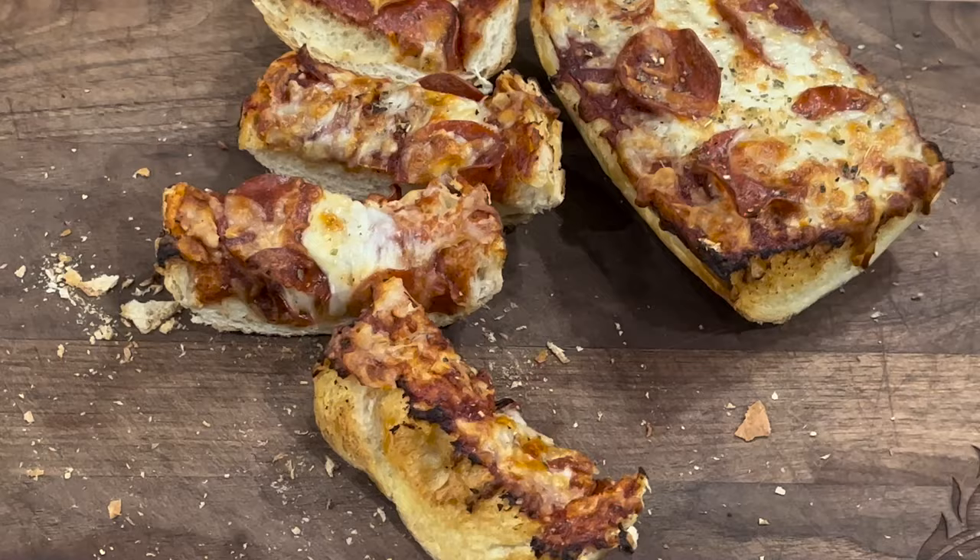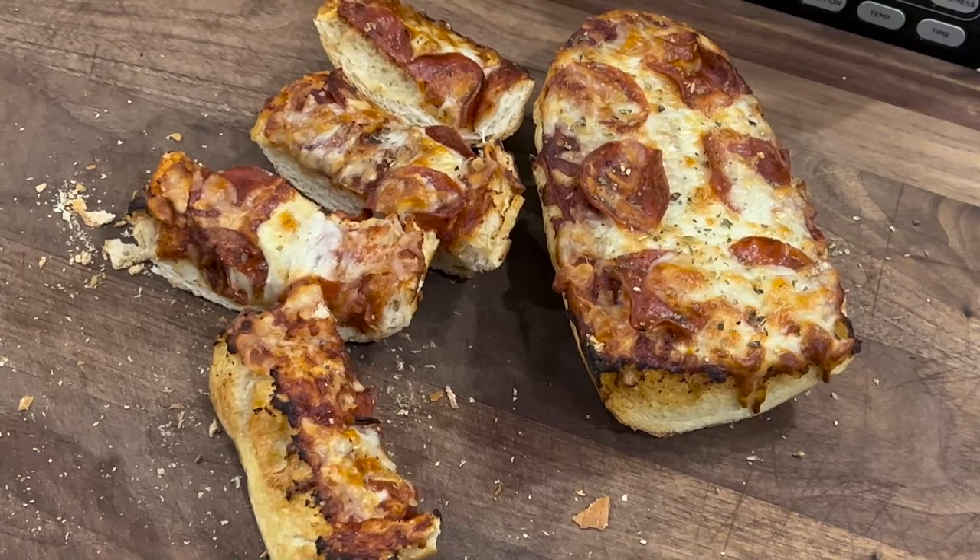Team, today we're going to do some air fried French bread pizzas on my Ninja Foodi Grill. Y'all going to want to stick around for this one. What's up everybody? Welcome to Cooking with CJ. I'm CJ. Welcome to my kitchen. So glad you're here.